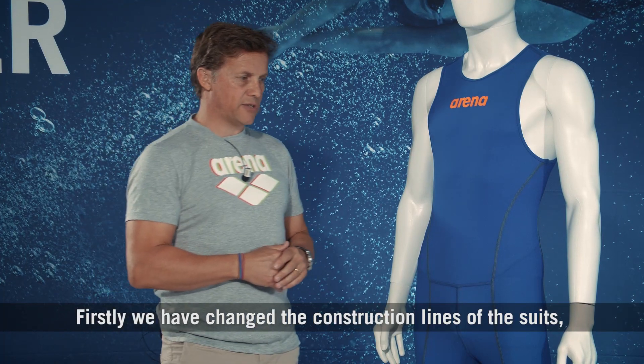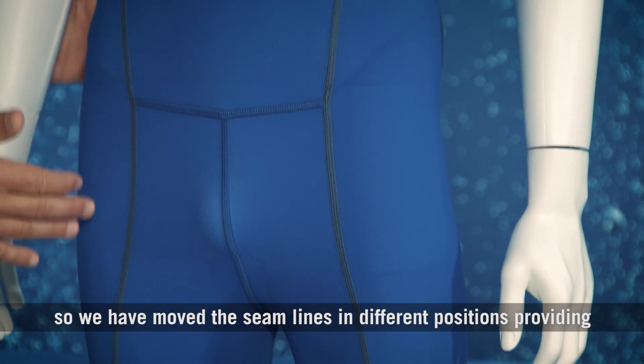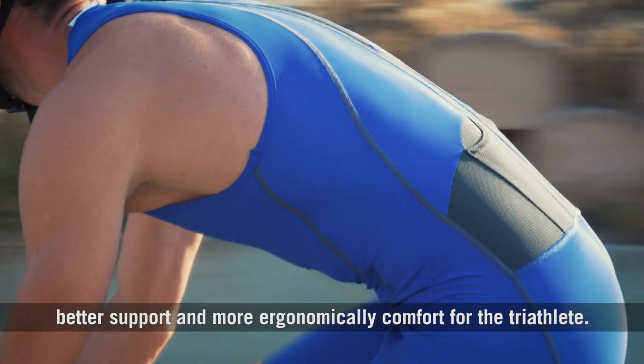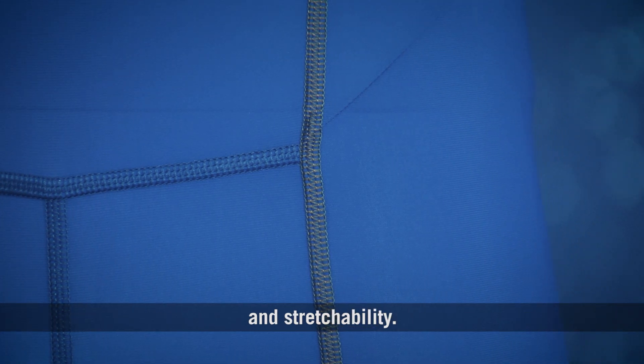Firstly, we have changed the construction lines of the suits. We have moved the seam lines to different positions, providing better support and more ergonomic comfort for the Tri-Athlete. These seams are, as before, flat-locked seams for maximum support and stretchability.